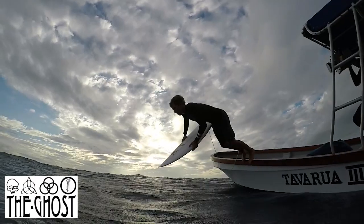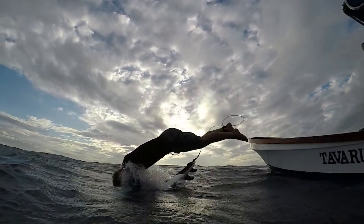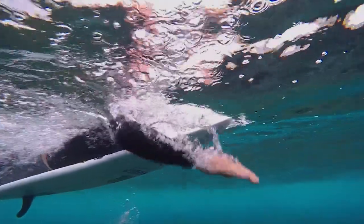This is a 6-0 Ghost. They just work really good in powerful waves. They carry their speed really well, hold a rail really well. The foam has moved pretty far forward — a lot of foam up in the front of the board so it can paddle really well and hold in bigger waves.